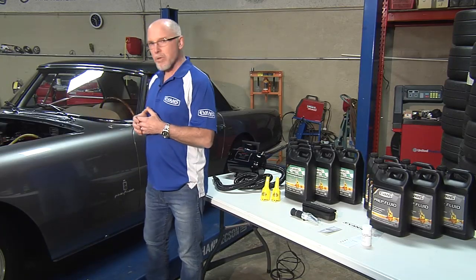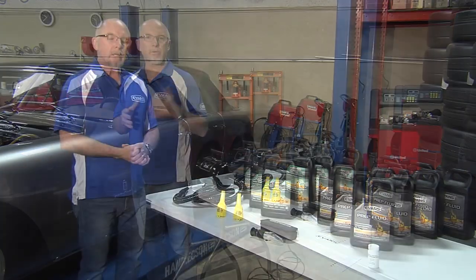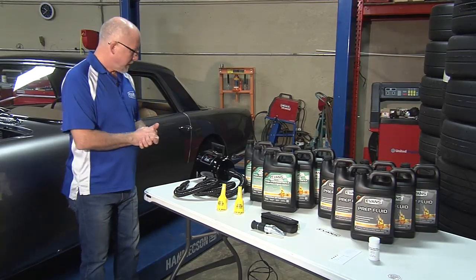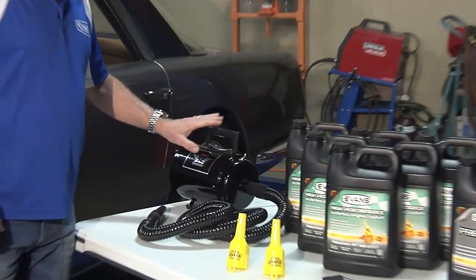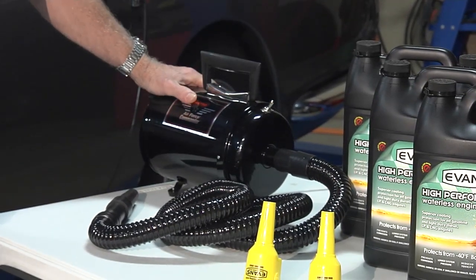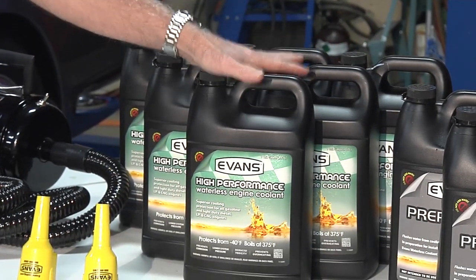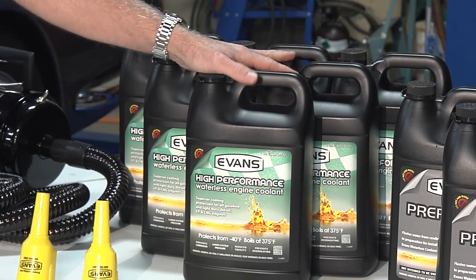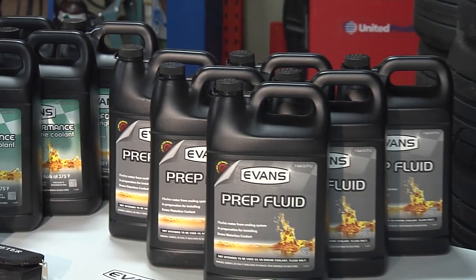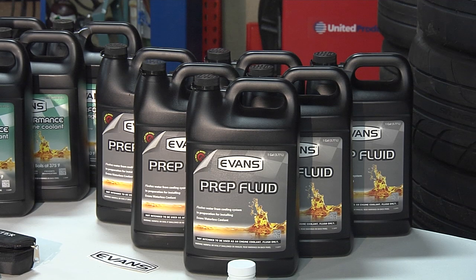First, it's important to purge the system of water — that means getting all the old water-based coolant out. Before we get started, we want to make sure we have all the right equipment. The first thing we'll need is a blower — a high volume, low pressure blower. We'll also need our Evans High Performance Waterless Coolant, enough to fill the system. We also want to use the Evans Prep Fluid, which does a good job of chasing out the old water and flushing the system clean.